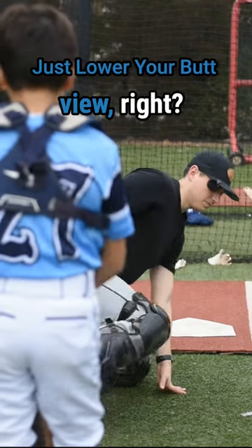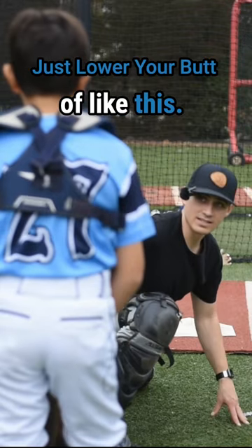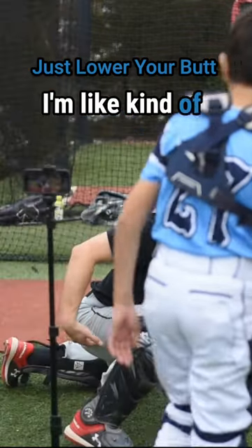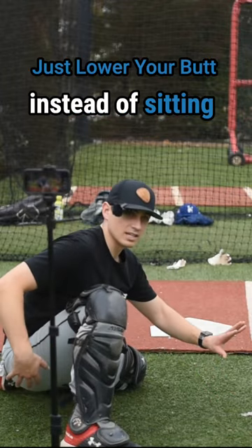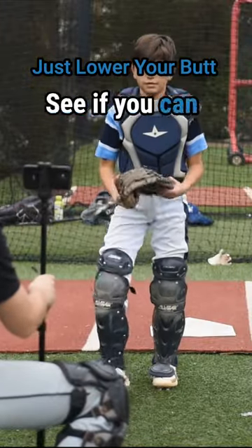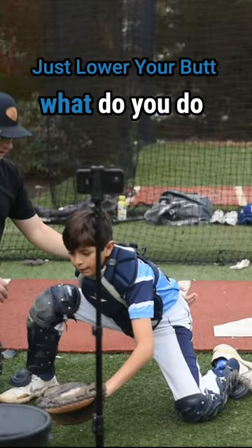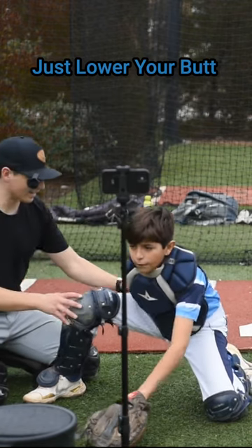If we look at it from the side view, instead of being right here it would be kind of like this — you see how I'm kind of up high with my hips here instead of sitting back like this. Let's see if we can recreate this position real quick. See if you can make that position again. Okay, so now what do you do from here in order to get back to a good spot?